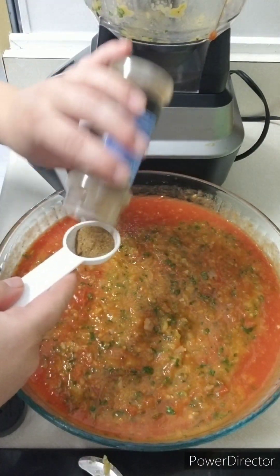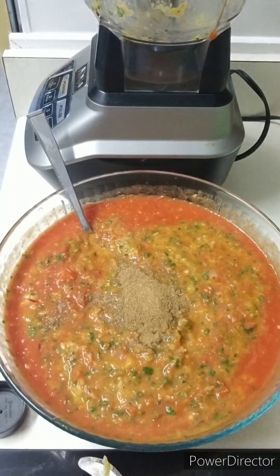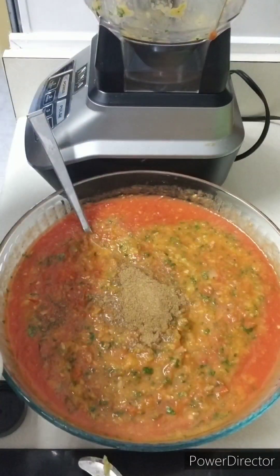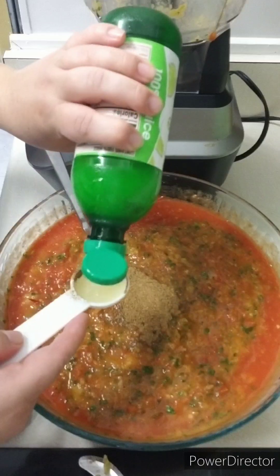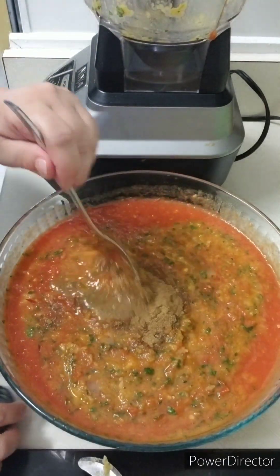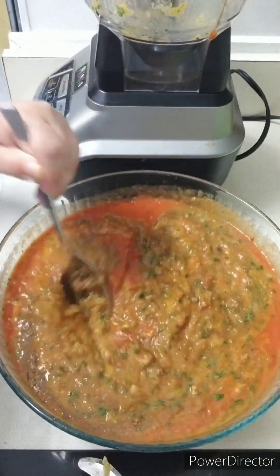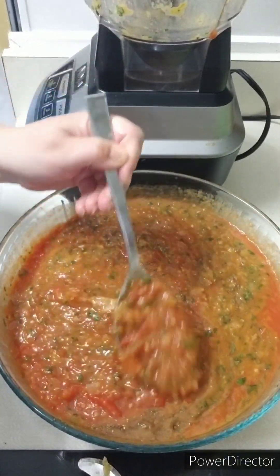You need one tablespoon of cumin and two tablespoons of lime juice. You can add more cumin or more lime juice depending on how you want the flavor — you can make it to your personal liking. Give it a good mix, then grab a chip and taste it.